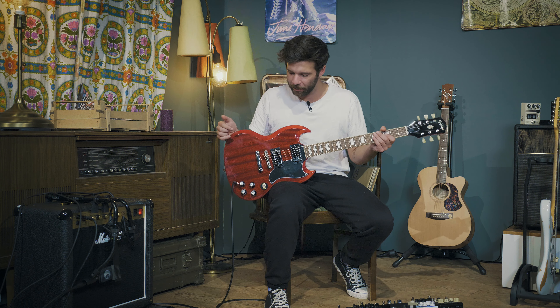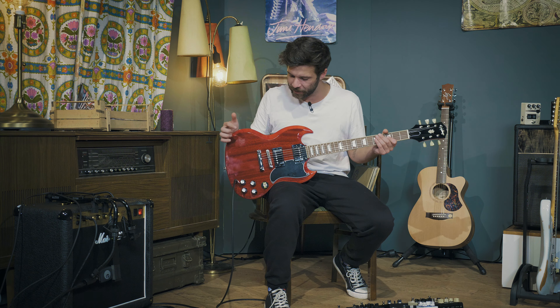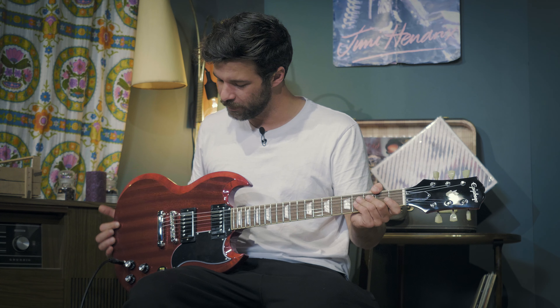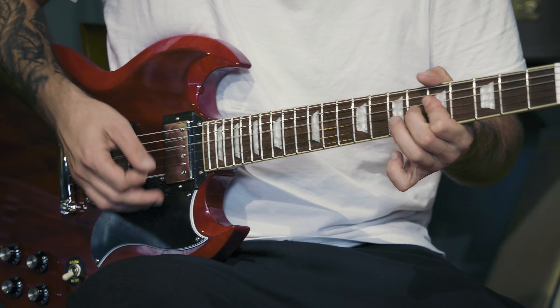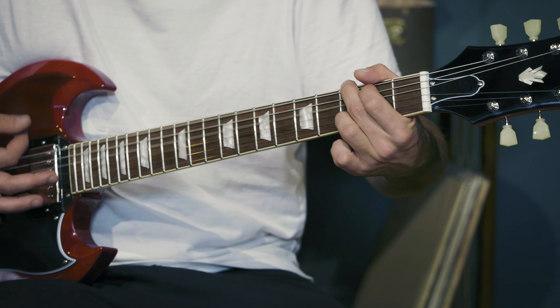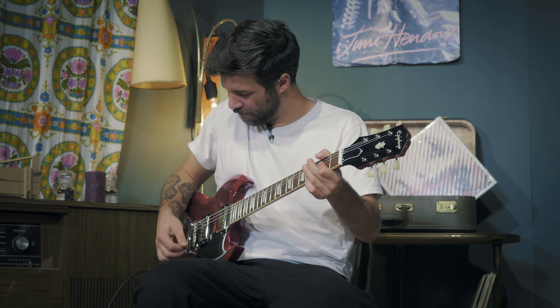Starting with that glorious Epiphone SG — it's part of the 2020 lineup with the new headstock and all the fancy designs, a proper 61 reissue of an SG guitar by Epiphone. It's a really nice one. I'm going to be playing in the bridge position, and that is our basic sound. I'm sure all of you expected to see an SG in here — now let's have a look at the rest of our setup in the amp and pedal section.